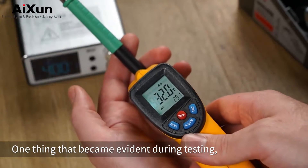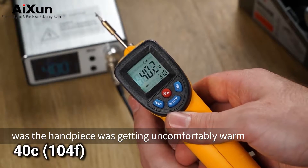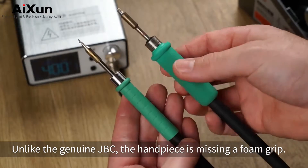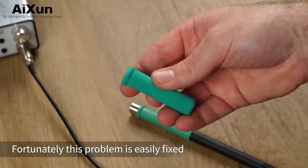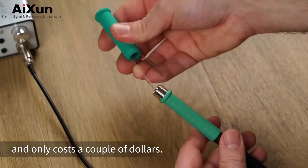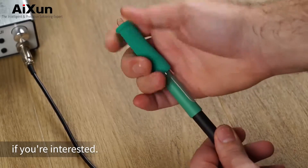One thing that became evident during testing was the handpiece was getting uncomfortably warm after a few minutes of use. Unlike the genuine JBC, the handpiece is missing a foam boot. Fortunately, this problem is easily fixed and only costs a couple of dollars. I'll leave a purchasing link to this foam boot in the description if you're interested.